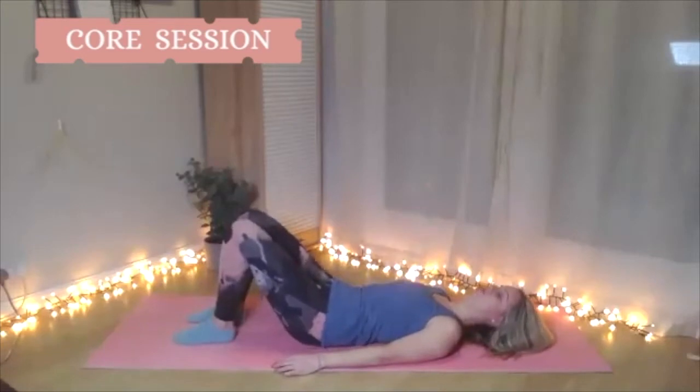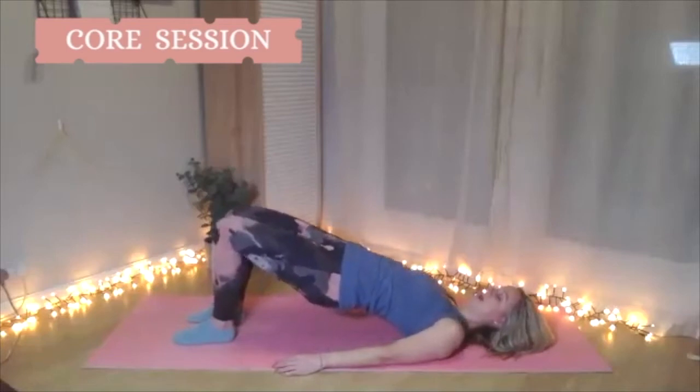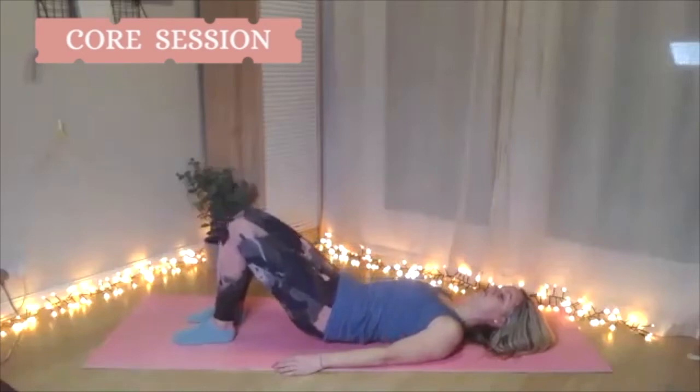We're going to go two more times — round and imprint, peel up, take it sequentially, hold at the top for an inhale, then start to peel back down. We're starting to find the abdominals for movement and connect the two.